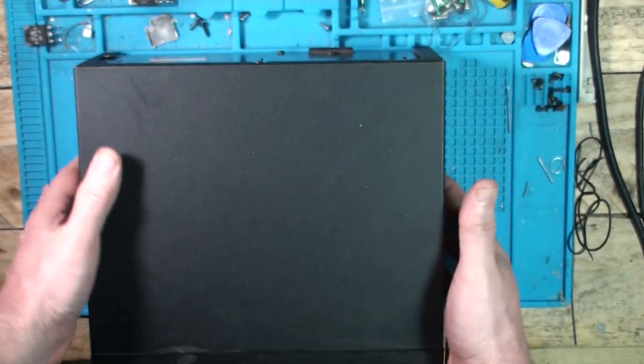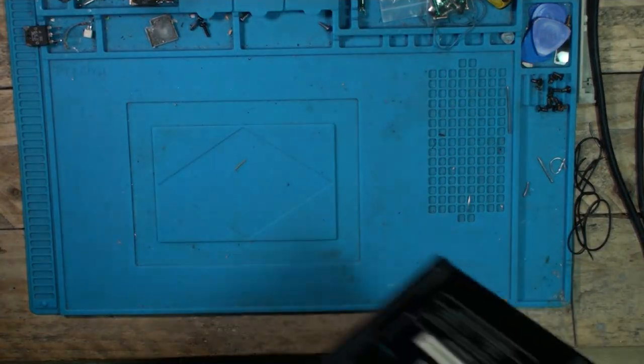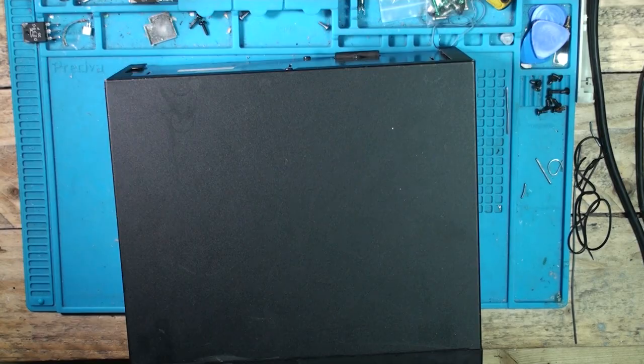I've fixed it. Let's put it back together. Hang on — Nicola wants a cup of tea first. Tea and electronics side by side.